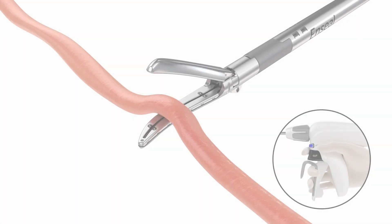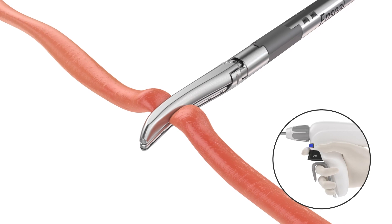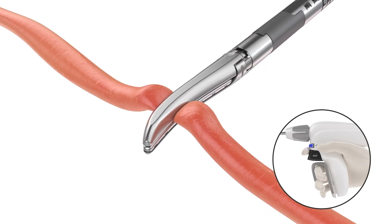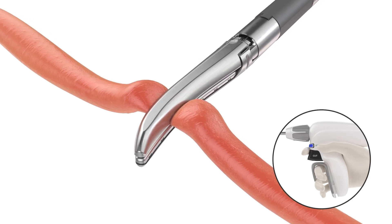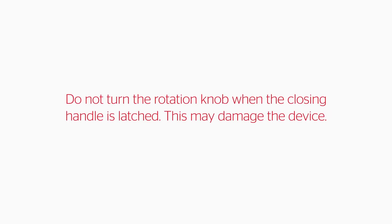Squeeze the closing handle until it latches and a click is heard to clamp the targeted tissue between the jaws. Relax grip on closing handle once it is latched. Once the handle is latched, it will remain latched until it is squeezed again. The instrument is now ready to seal. If the closing handle is not fully latched, this may result in improper sealing and thermal spread. Do not turn the rotation knob when the closing handle is latched, as this may damage the device.